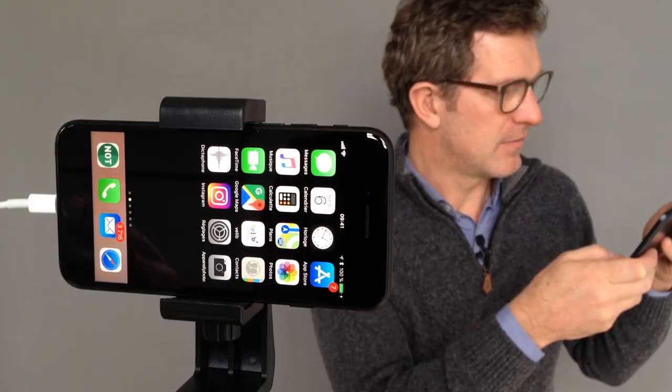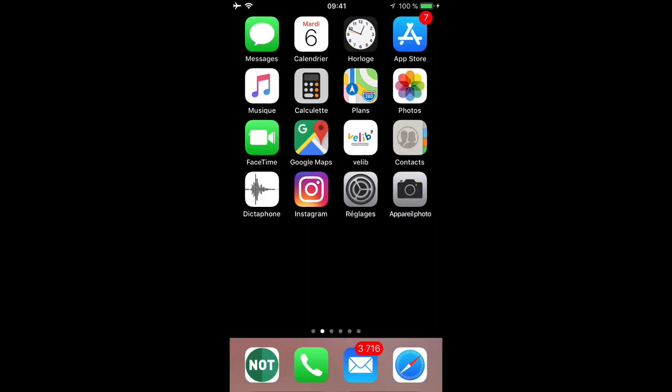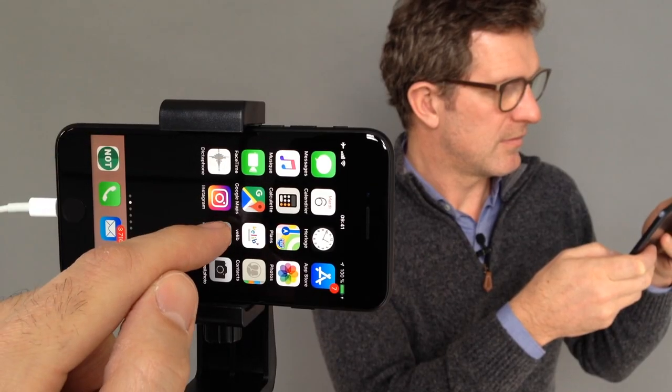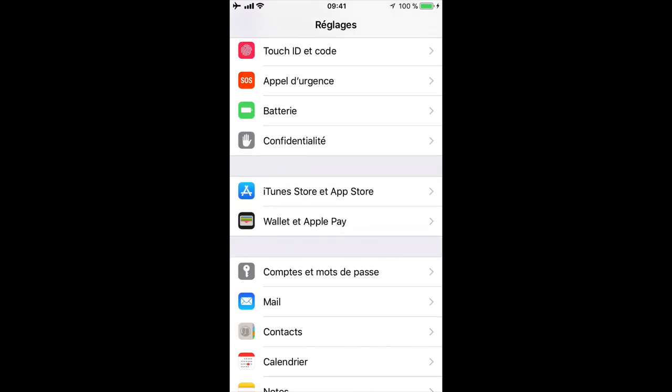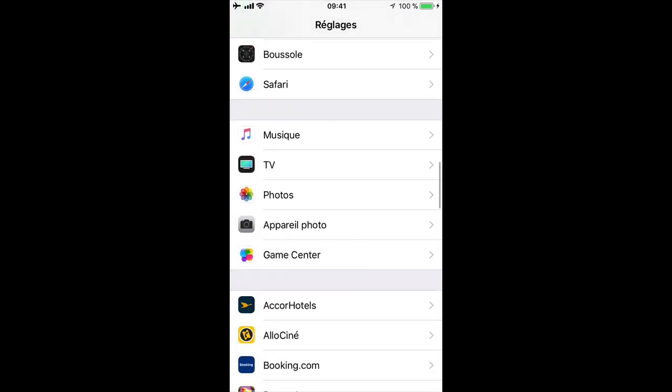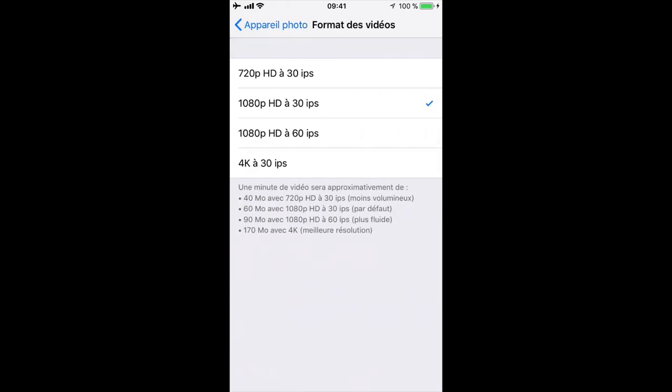Now the set is in place, switch the device to airplane mode to avoid being disturbed during the interview. Let's go back to the iPhone settings to configure the camera app's recording preferences, and choose to record 1080p HD at a rate of 60 frames per second, if your device has this option.